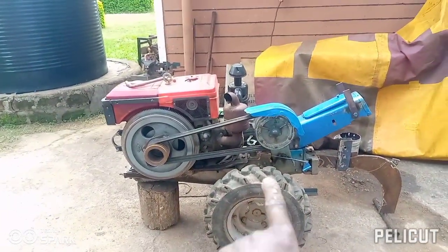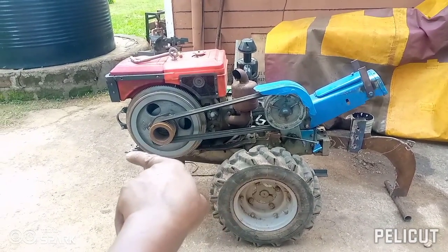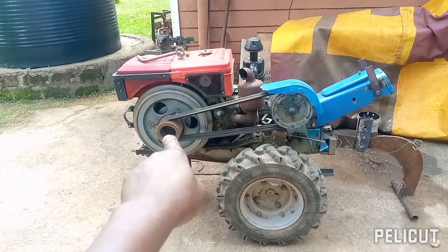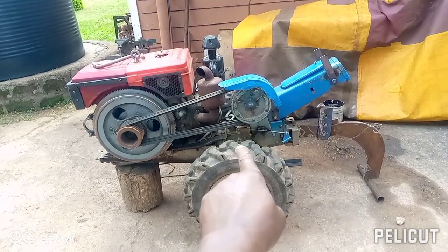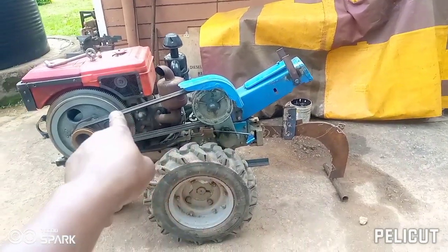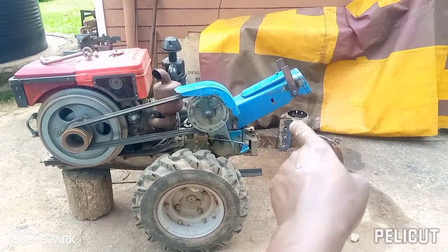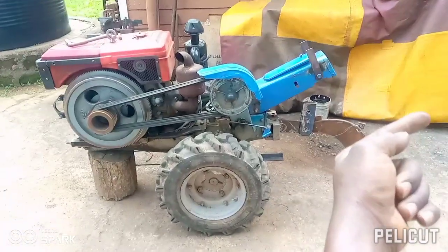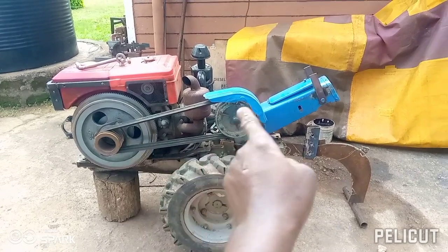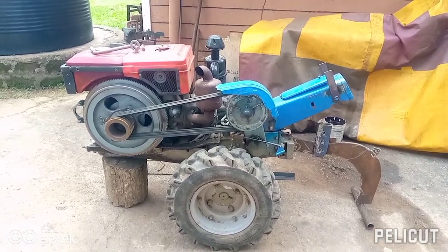For those asking what I mean by cutting the weight: this is the walking tractor itself. From the middle going to the front, we're talking about 155 kg. So from the middle going to the back, you need enough weight to balance the front. You need something heavier in the rear to balance it properly — and that's where this idea of handles comes in.